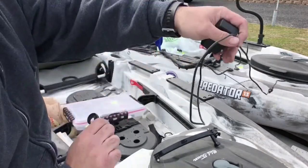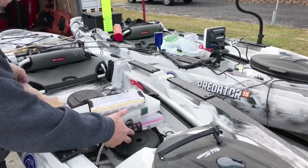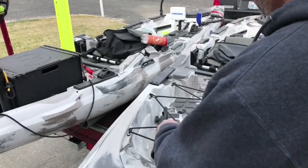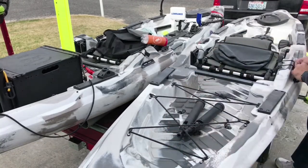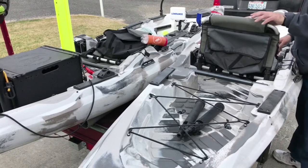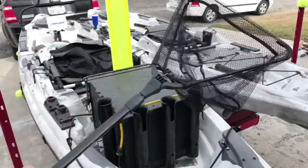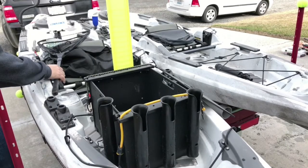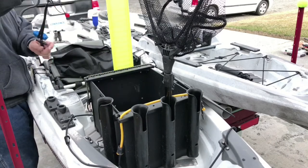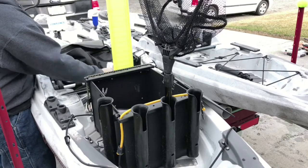This is the charger — I'll show you the charger on the other side. Tackle boxes out of here. These are Scotty's rocket launchers, I believe they call them. These bungee cords, I always keep them loose so they don't stretch out — inexpensive, like five to eight bucks at Walmart. Hook remover — I've got two of them; I think the other one's for the other kayak. This is a fish grip junior.